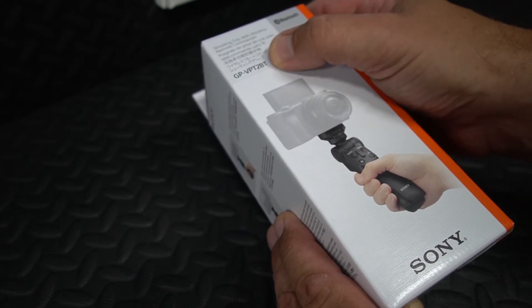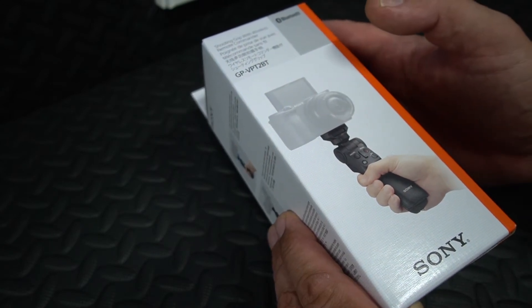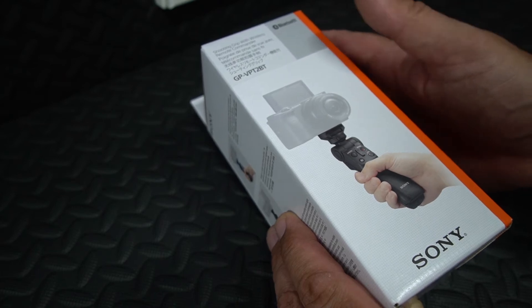This is the GP VPT-2BT. This connects to your camera without any wires and you can control your photos, your videos and various other things. So let's just get it out of the box so we can have a look at it.